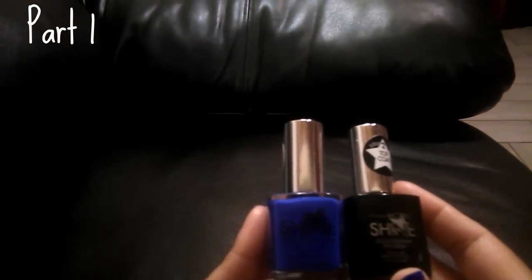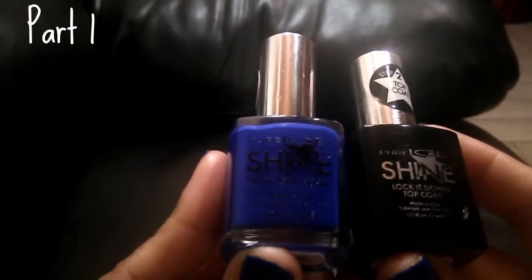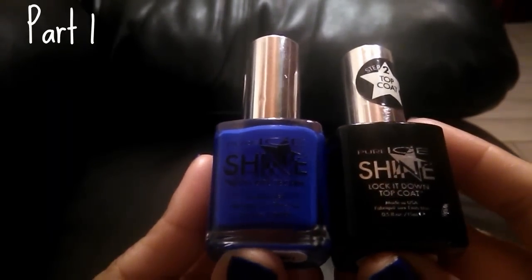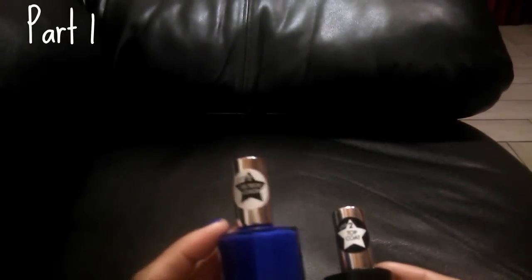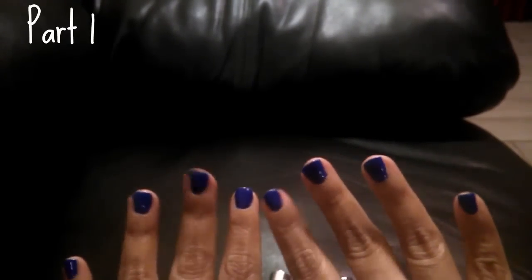Hey guys, welcome, it's me, Love to Shop Down to Save. Thank you so much for tuning in. As promised, I have a Dollar Tree haul for you guys, but I wanted to do a quick review. During my last haul I picked up a few of these Pure Ice Shine Gel Tech nail polishes — these are the ones that don't need any special lighting. This was the step one, and this is the top coat.